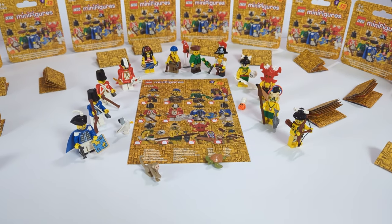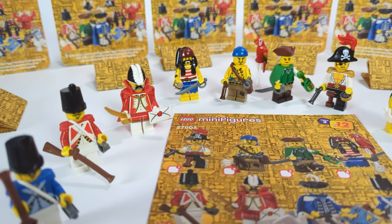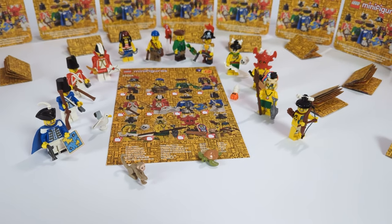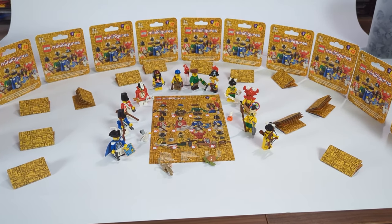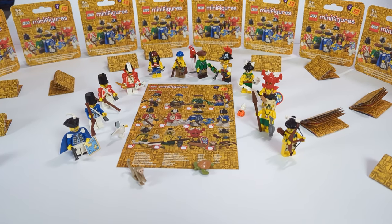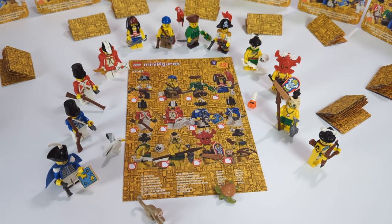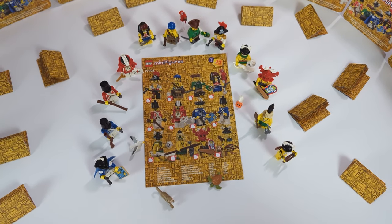What do you think about these figures, and which one is your favorite? Let me know in the comments below and drop a like if you enjoyed the video. The custom CMF series videos will definitely be coming back, but I want to know what theme you'd like me to take on next — write it down in the comments and I'll make a poll to choose. If you missed the previous Castle series, check out that video on screen. See you all in the next video here on Cubric — and as always, just remember to keep it bricking.